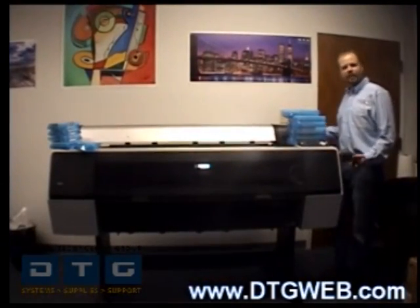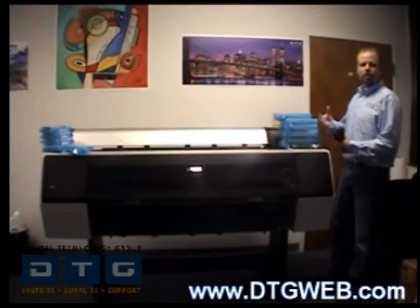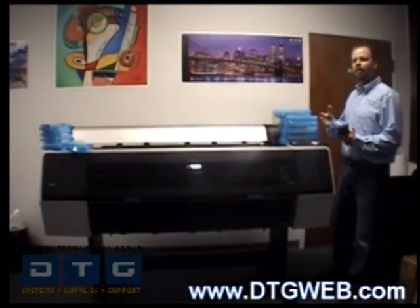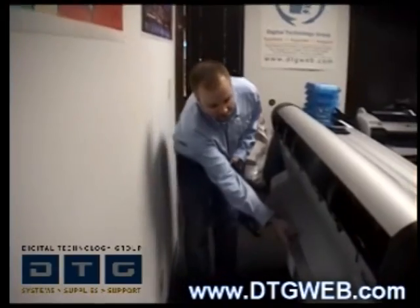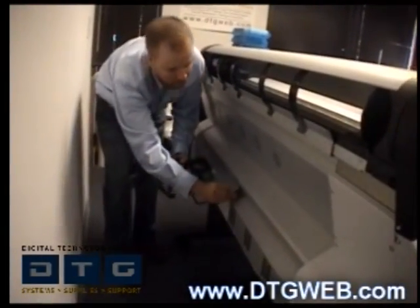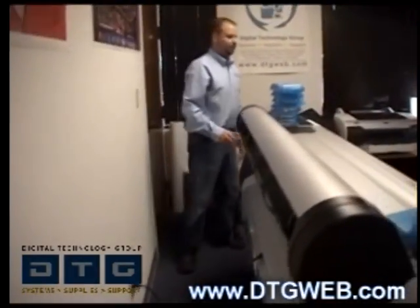At this point, what we're going to do is go ahead and plug the printer in and turn it on so that we can install the ink cartridges and charge the ink system. This does take a little bit of time, so a tip: while that's happening we can actually work on the stand basket assembly. To supply power to the printer, the AC receptacle is right on the back towards the center of the printer. Plug one end of the cable in there and then plug it into your power outlet. Then go ahead and turn on the printer.